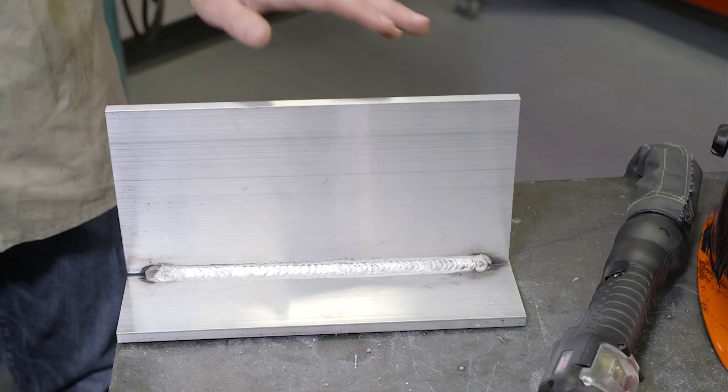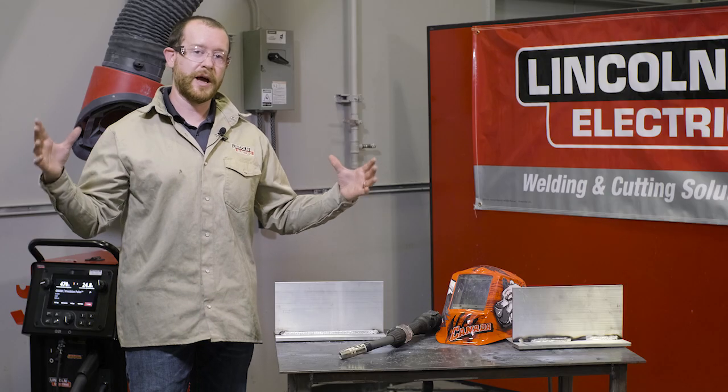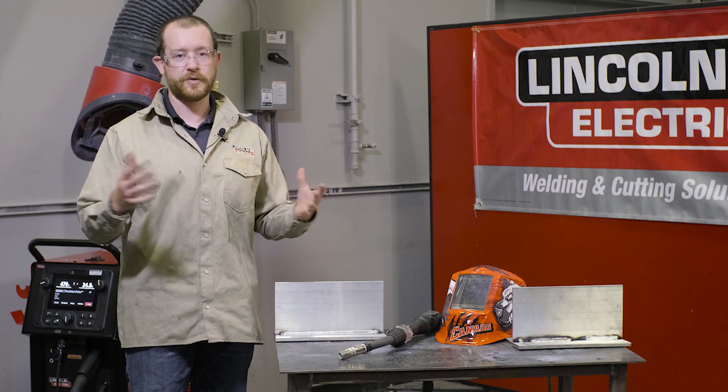We know that welding will degrade the mechanical properties in that specific zone, but if you're heating outside of that area for too long then you risk damaging the material outside of your welding zone.